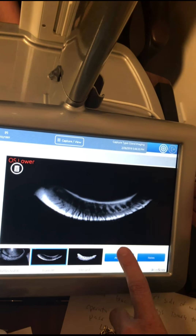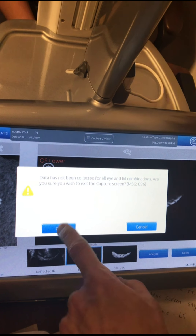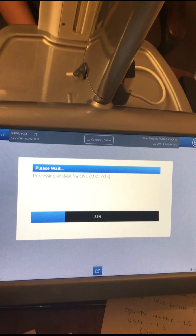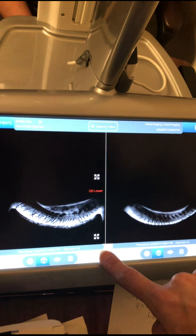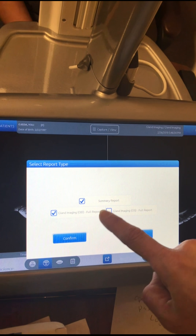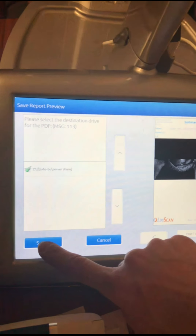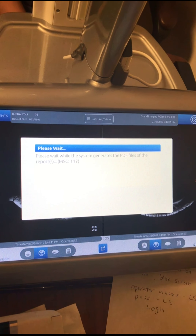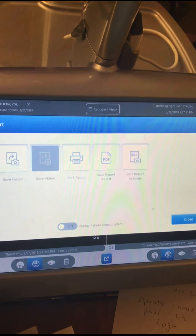Then you hit analyze. It's just saying that we haven't done the upper lids and we know that and that's okay. So I'm going to hit okay. And processing. Then we want to send it, so we're going to hit this button down here at the bottom. We're going to do save report as PDF. We need all three checkboxes clicked. Hit confirm and then save. Now it says it is complete. You hit okay and you're done.